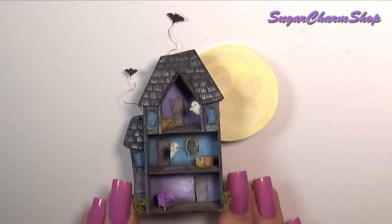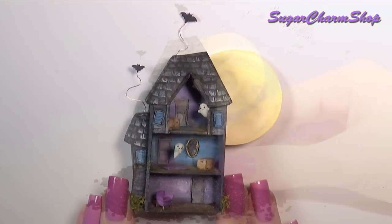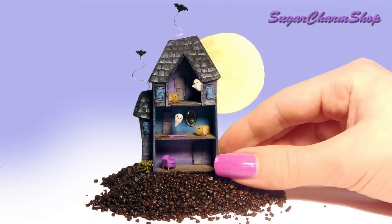Hey guys! Today we're making this extremely frightening haunted house. Okay, obviously not very frightening at all. I wanted it to be kind of cute and cartoony, but I really hope you'll enjoy. Let's get started!